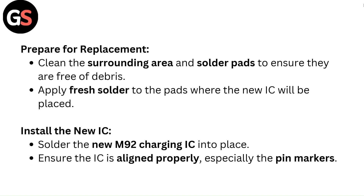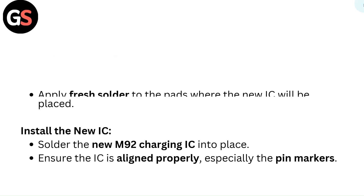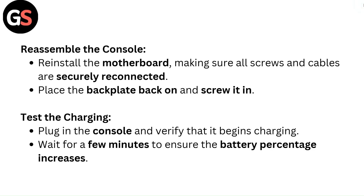Install the new IC. Solder the new M92 charging IC into place, ensuring the IC is aligned properly, especially the pin markers. Reassemble the console by reinstalling the motherboard, making sure all screws and cables are securely reconnected. Place the backplate back on and screw it in.